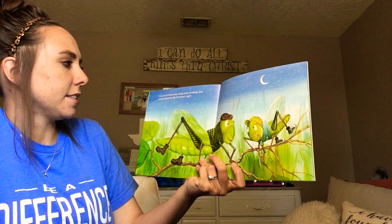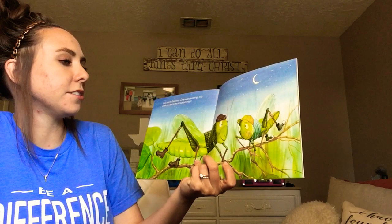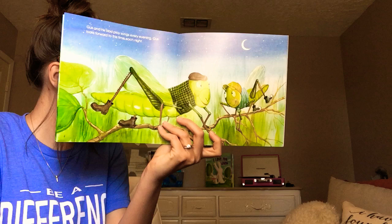Gus and his dad play songs every evening. Gus looks forward to his time each night. So they play music every night before they go to bed. Can you hear the grasshoppers or the crickets playing music? I know I do. Nash, how about you? Do you hear the grasshoppers and crickets playing music? Nash said he does too.